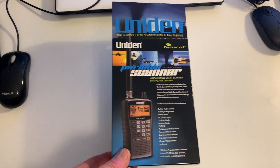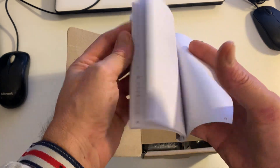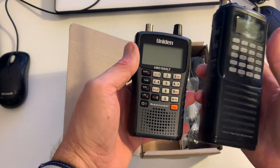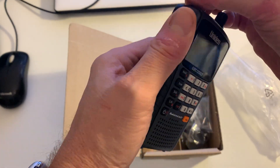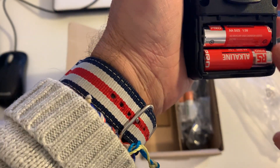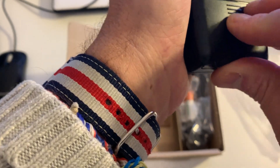I thought I'd do an unboxing video so you guys can see what you get. Here's the outside box and the inside carton. You get a manual, which as I said is actually really good and pretty clear. This is the radio itself — quite small compared to the Yupiteru, obviously it doesn't cover as wide a frequency range. Rubber duck antenna with BNC connector. I've already put batteries in it — a couple of alkalines. There's a little switch behind the batteries to toggle between alkaline and rechargeable, so make sure you do that and don't try to recharge alkaline batteries.